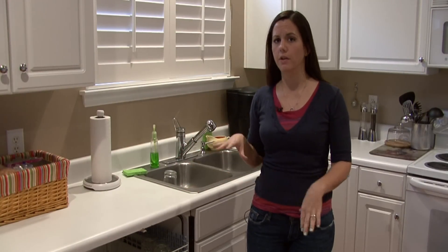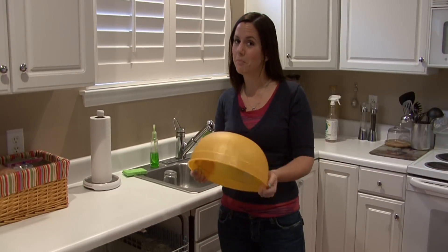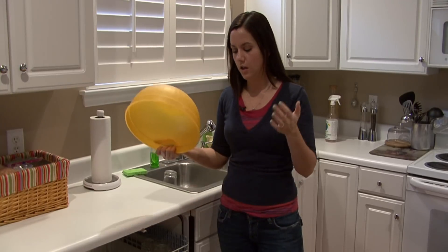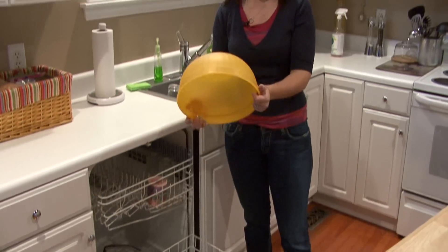The biggest mistake, in my opinion, that people make when loading their dishwasher is putting their pots and pans or big oversized plastic bowls in the dishwasher, because you're wasting space. If you put this bowl in the dishwasher, five plates could go there. So wash this by hand.